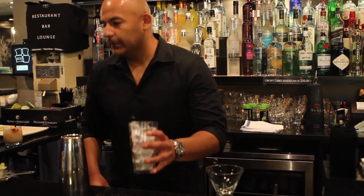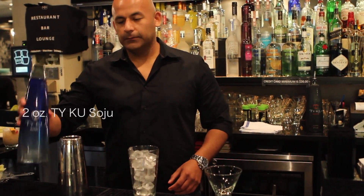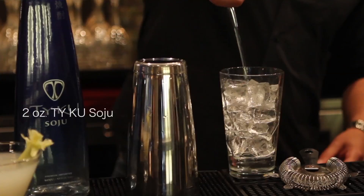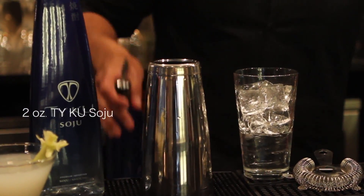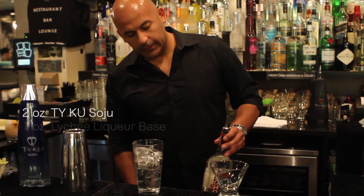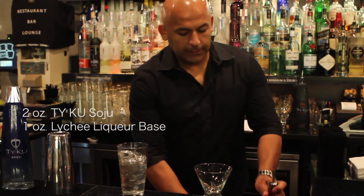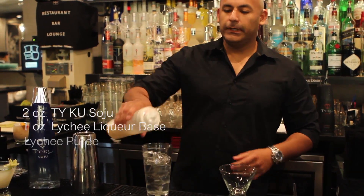First we start off with Taiku Soju — about 2 ounces of that. Then we use a lychee liqueur base tied in with a little lychee puree.